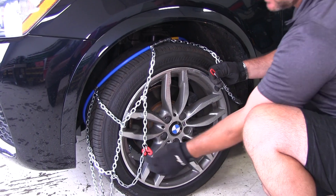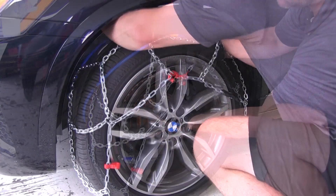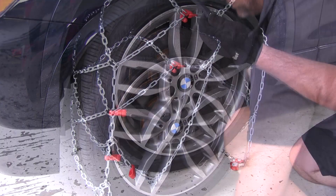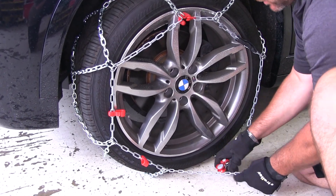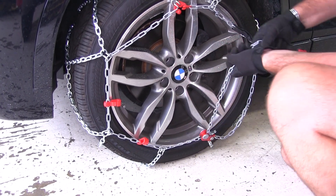Next, we're going to take our red ring and put it on our red hook. Then we're going to push the cable to the back side of the tire. We're going to take our chain with our rubber tensioner, put it into our locking mechanism, and pull tight.